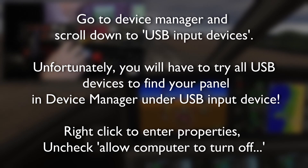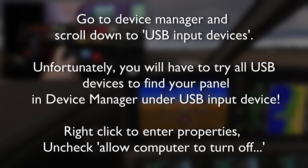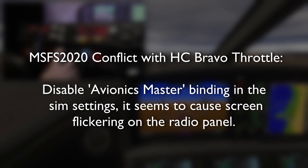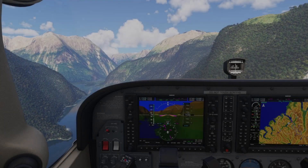Disabling automatic power management will stop Windows from turning off your panels when it thinks they're not in use. It's a common cause of no information being conveyed on the screens of either the multi-panel or the radio panel. Additionally, with the Bravo throttle quadrant, I noticed when I first started flying on 2020 there were some issues — it was doing some really crazy things. Like when I was clicking my right mouse button, it was making all the screens flicker. That is because of an Avionics Master binding on the Bravo throttle quadrant, so go ahead and disable that if it's causing you issues.